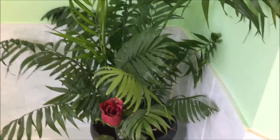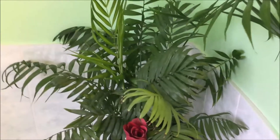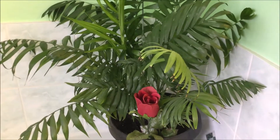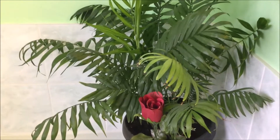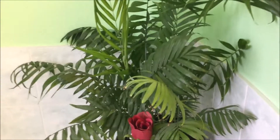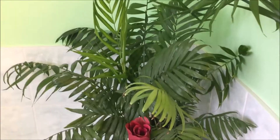Good morning everybody! I wanted to show you how my palm plant is doing. It was in the window before and it was looking kind of yellowish — it just was not looking happy.